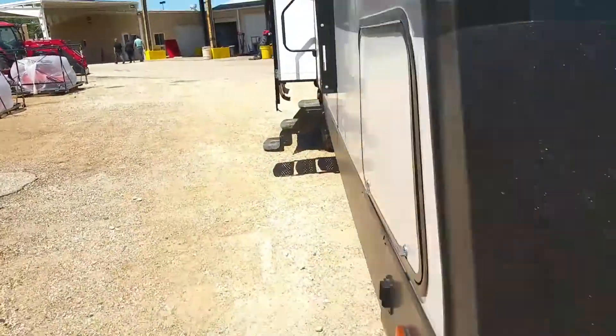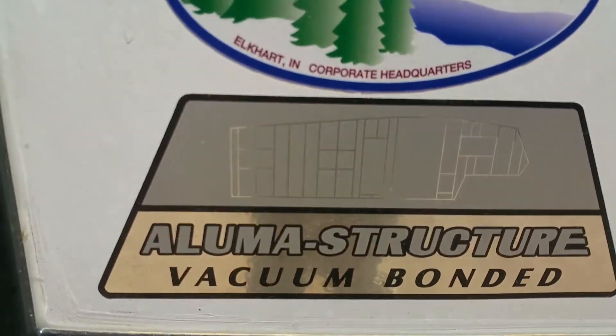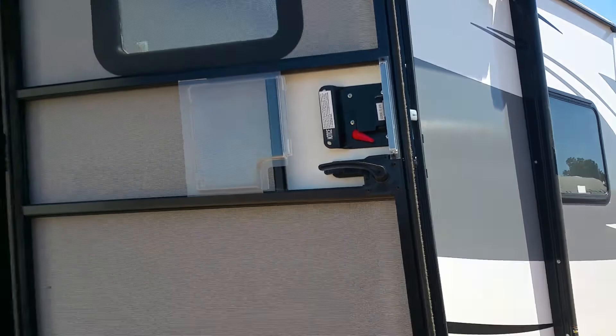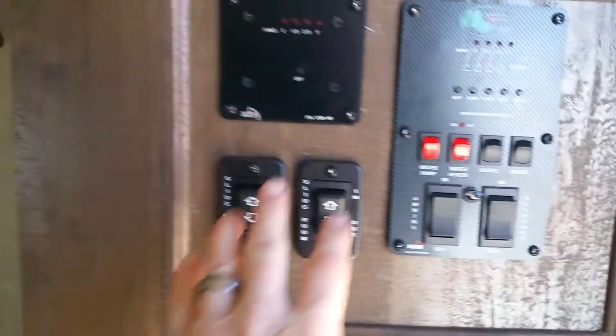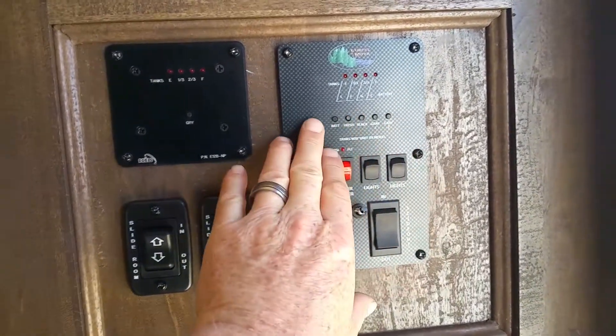This is a very beautiful unit — it's a 2018 model with an aluminum structure, vacuum bonded. There's a huge opening on this door; it is a friction hinge door so the wind will not blow it around. It has a screen door, a grab bar, and three steps to get in. As soon as you walk in you can see it here with an island. Here you can control your slides, your awning, check your battery levels, and turn on your lights. Lots of storage around here with that rustic-looking wood.